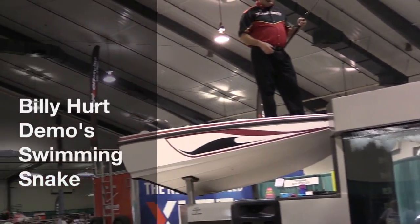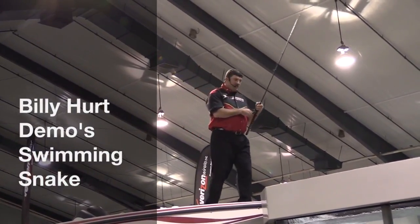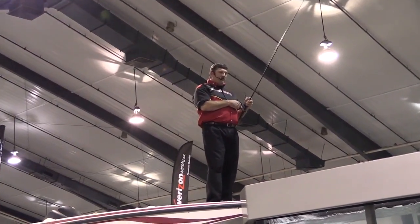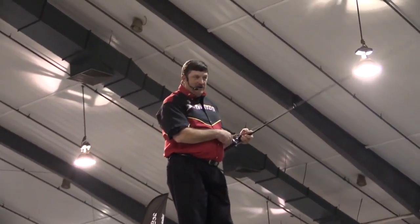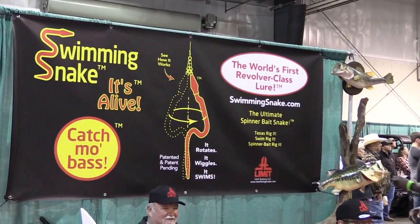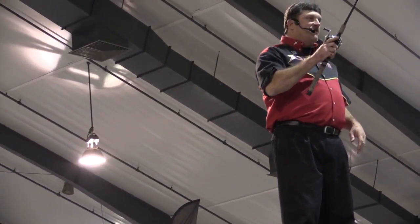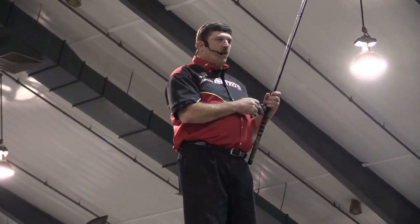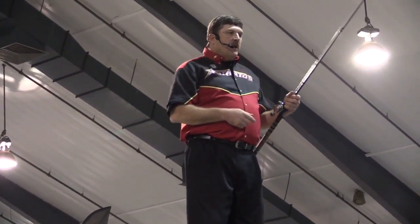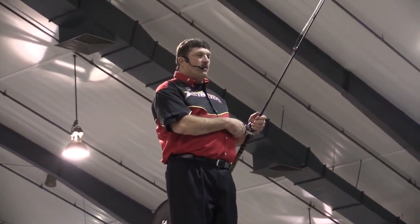I've got one that is the world's first revolver class lure, and these guys down here right at the end of my tank have this particular worm. What makes it different is a lot of it is the shape of the hook and the way this works, the way it retrieves. It's great for any kind of fisherman because it is so simple to work.